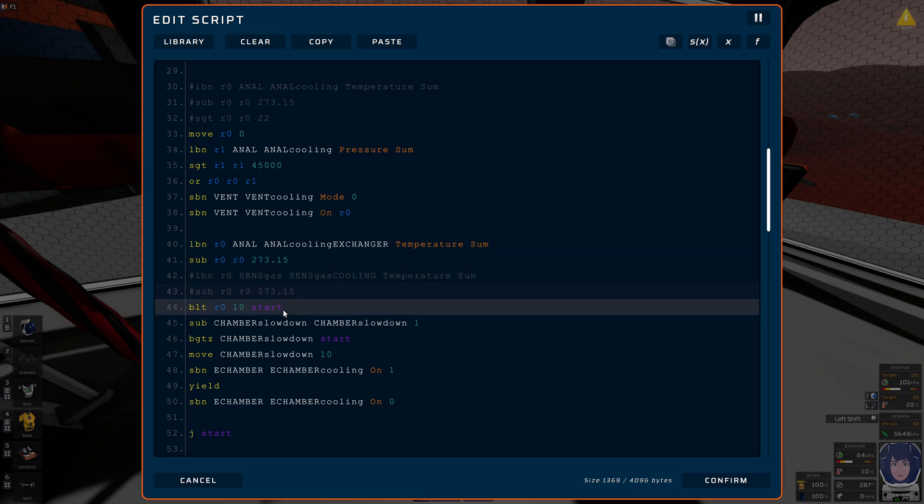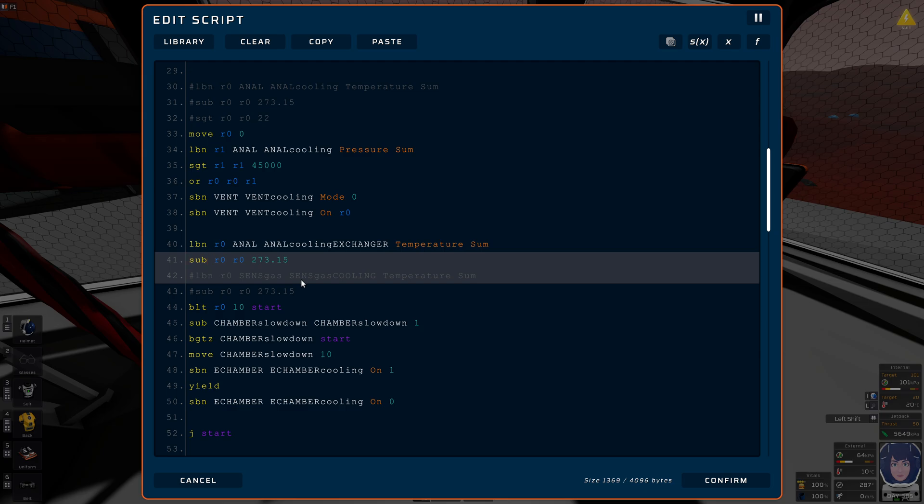Let's say 10 Kelvin — I will just not subtract this. So I'm trying to bring it down to 10K.